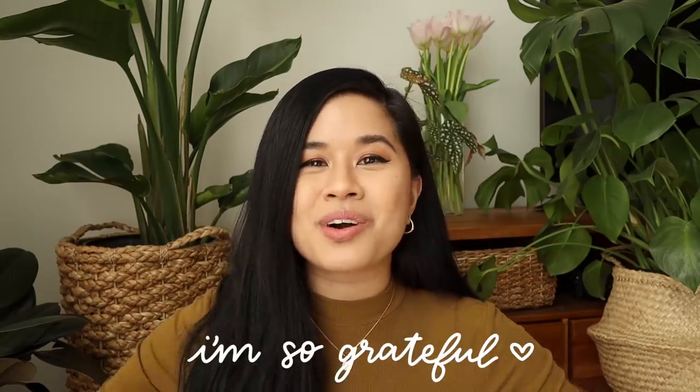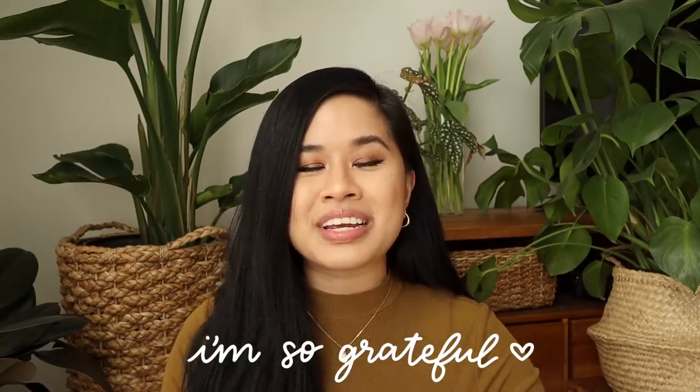Before we jump into it, I want to say thank you so much for all the kind messages from the last video. You guys are seriously the kindest human beings ever, and I'm really proud to have you in my community. Thank you for supporting this channel every single week. With that being said, let's jump into the first project.